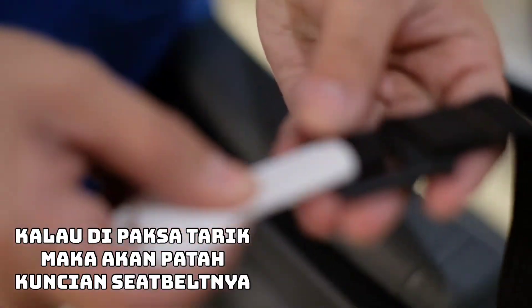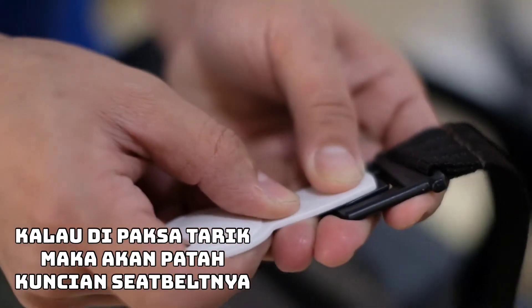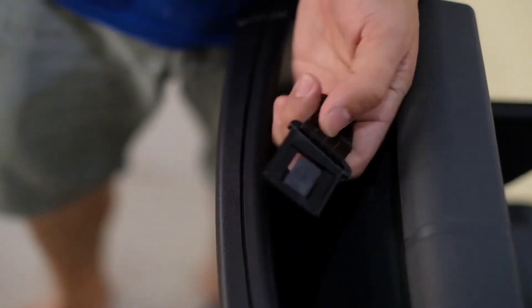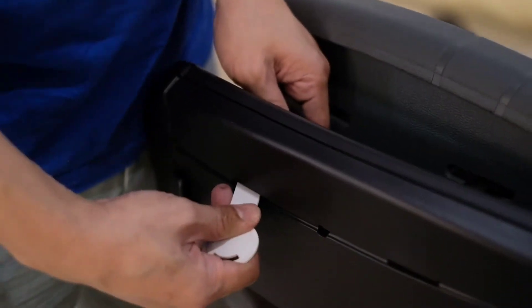Jadi dorong masuk ya, tekan rata, baru bisa keluar. Masukin aja, tekan aja. Tekan. Apa aja kok, baru bisa keluar. Jadi nggak bisa manol ya, mau kamu tarik-tarik, malahan putus. Nggak boleh. Putus ininya. Putus, nanti pecah. Harus pakai alat dari Nuna.